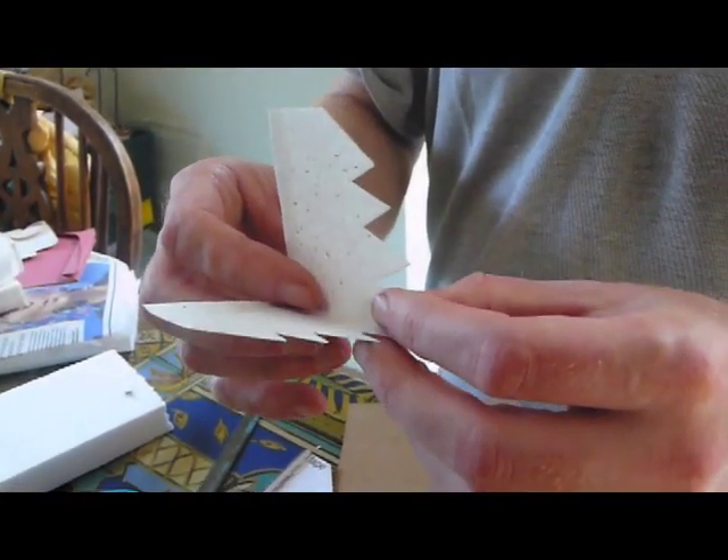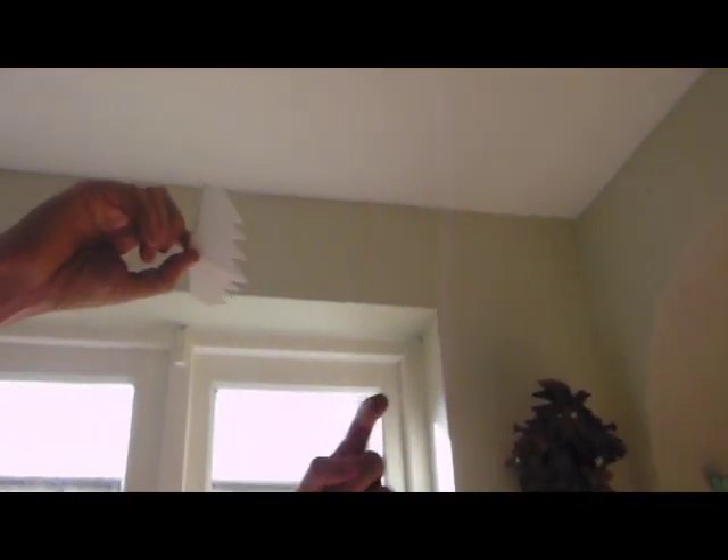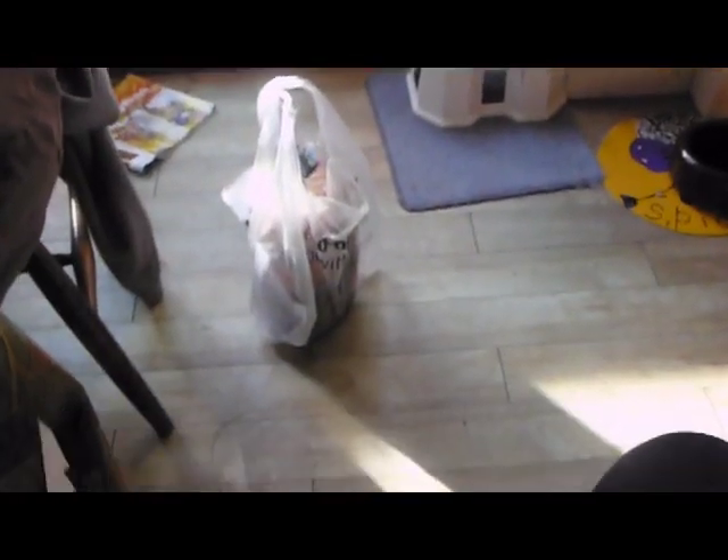Now this won't work without a nose weight. So here we go — watch it not working. It'll do that, I think. Yep, so it's got to have a nose weight.